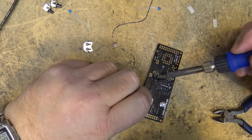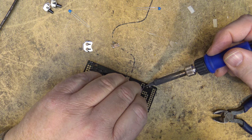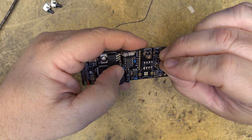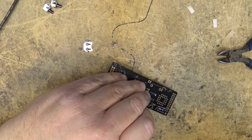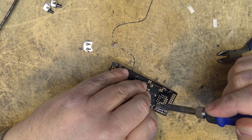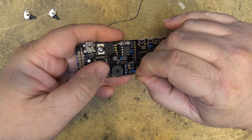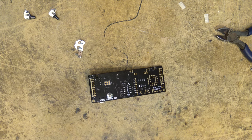The two remaining capacitors C5 and C6 go in next — we're getting down to finishing this board. There aren't many more parts left. Then there's a 10-microfarad ceramic cap, C7 — they identify it as 'dark blue with short legs.'